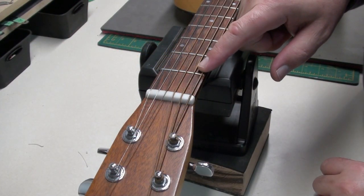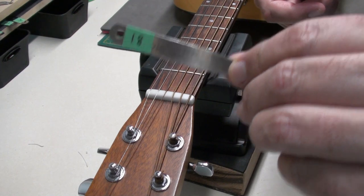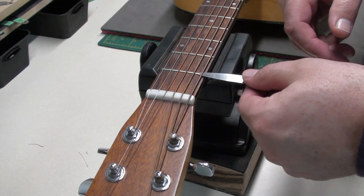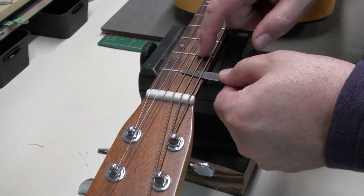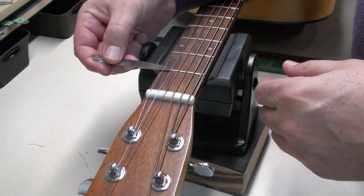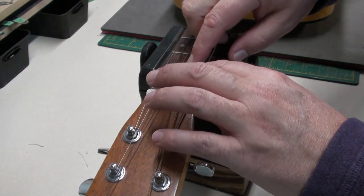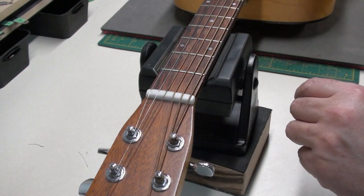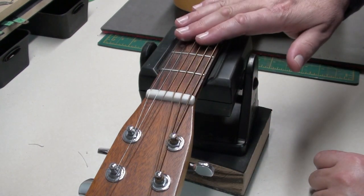I'm curious about the action at the first fret — I suspect it's pretty low. I've got 18 thousandths here, so I'd say it's between 16 and 18 thousandths, which is pretty low. It might need a nut revisit at some point, but right now there's no buzzing coming out of this area, so I think that's good for now.